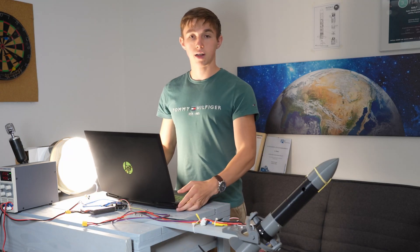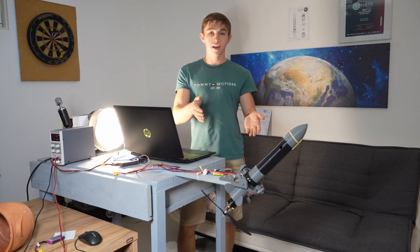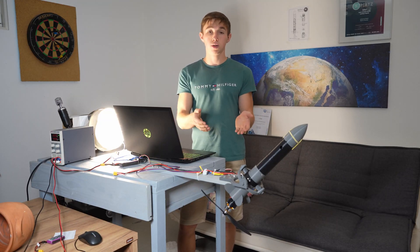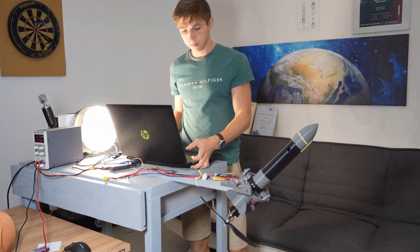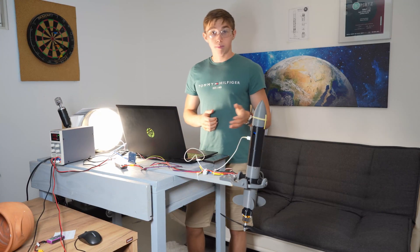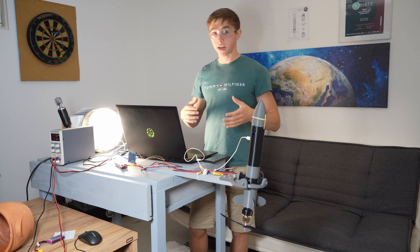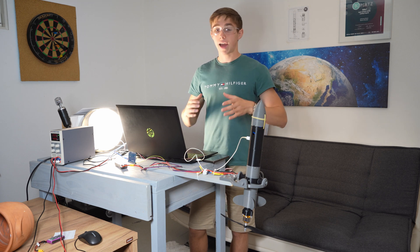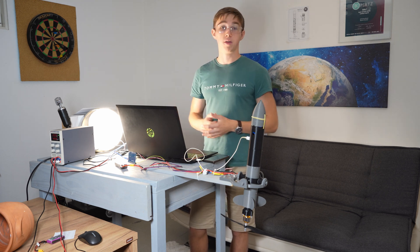To ensure a successful flight I have to fine-tune the thrust factor control system. Here we have a drone motor test stand which will help us determine the optimal control settings. By running the drone motor at the exact force the rocket engine will later provide, I can analyze the stabilization system's behavior and make adjustments to enhance the flight performance.